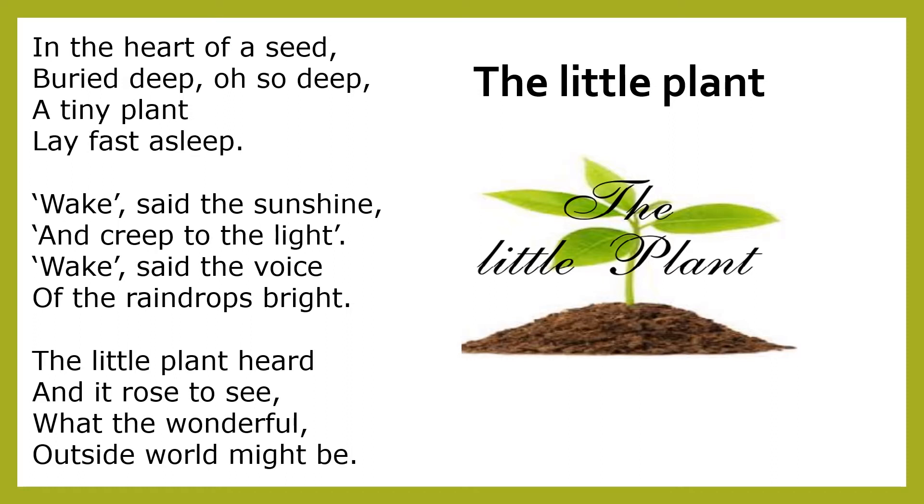A tiny plant lay fast asleep. Wake said the sunshine and creep to the light. Wake said the voice of the raindrops bright. The little plant heard and it rose to see what the wonderful outside world might be.